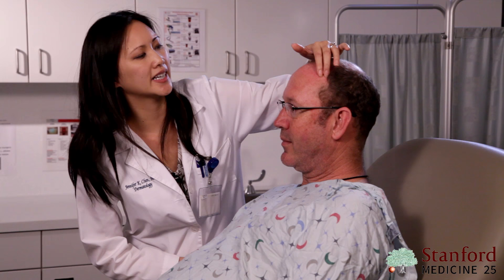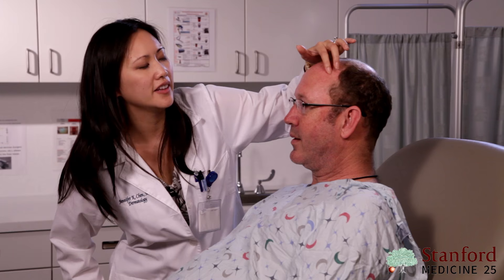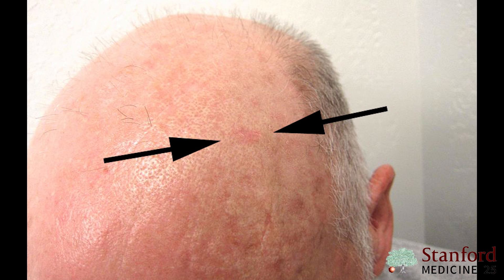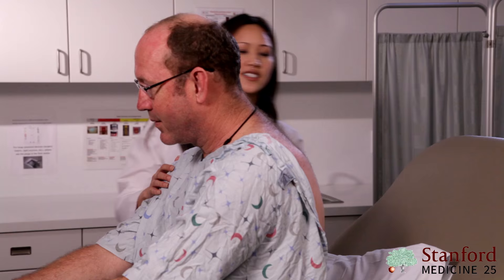Now we're going to take a look at a few different findings, starting right up here on the forehead. When you examine the skin, you always want to get your fingers involved — you want to be able to tell, is it a papule, something you can feel, or is it a macule, something that you can't feel when you run your fingers over it? Right here you can see there's a gritty papule that can't really be seen easily with the naked eye, but you can feel it when you run your finger over it. That is an actinic keratosis, a precancerous growth that we do like to treat to prevent skin cancer. That's a classic presentation where we'll feel it before we can see it.